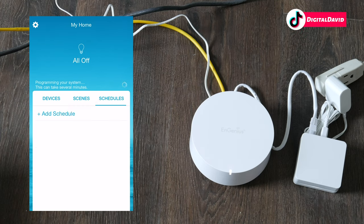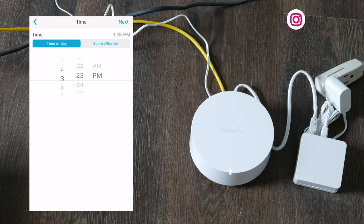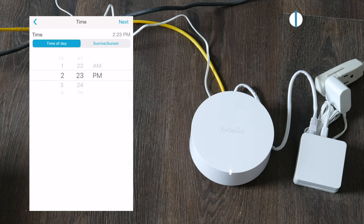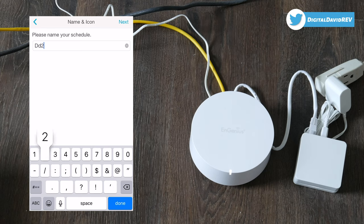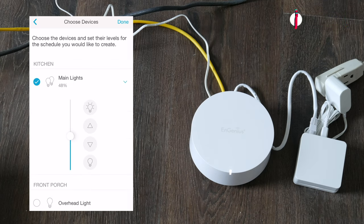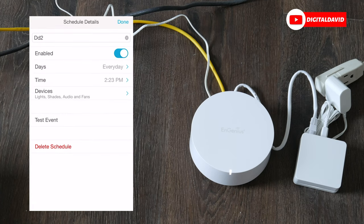Now let's look at schedules. We can add a schedule, choose the days of the week — whether for work, weekend, morning, evening, or afternoon — then select next. We can choose the time of day, or use sunrise or sunset offsets. Let's select time of day, name it DD2, select next, choose the lights — let's do main lights at 50 percent — select done. Every day those lights will come on at that scheduled time.